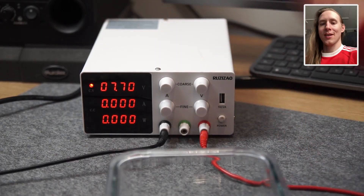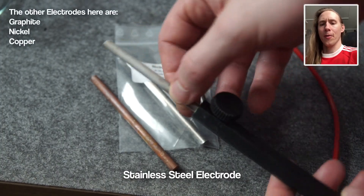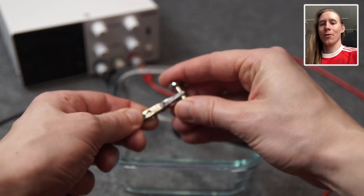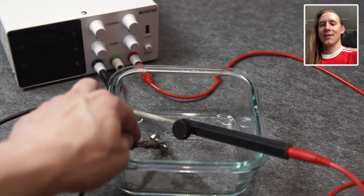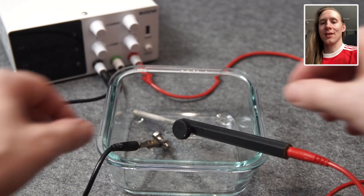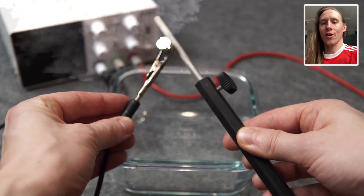What you need is a DC power supply. The plus cable is connected to the electrode — for most cases it's stainless steel — and the minus cable is connected to the workpiece. Then you put both of these in a container with the electrolyte of your choice. Be sure that the electrode never touches the workpiece directly, as that would cause a short circuit.